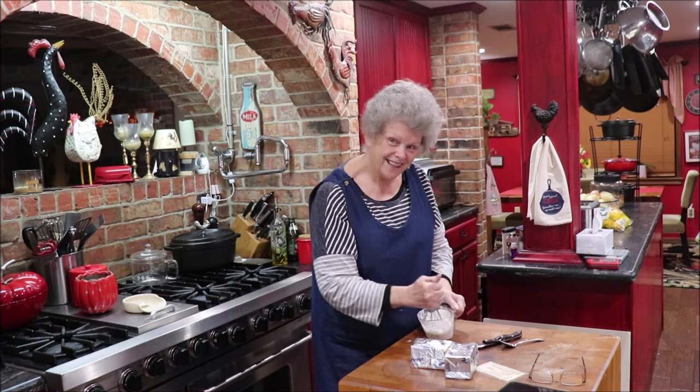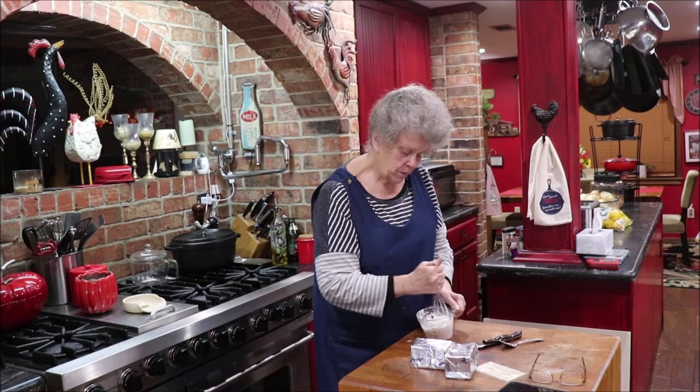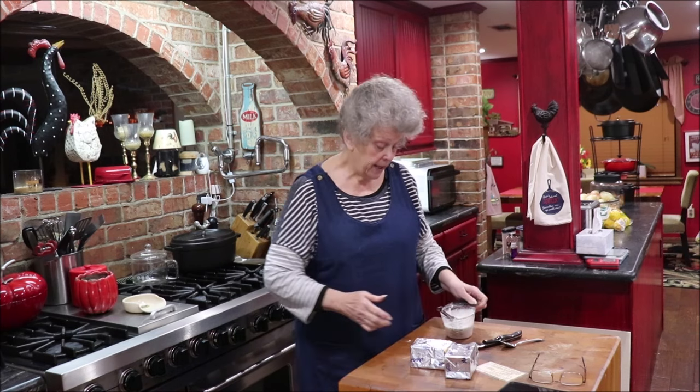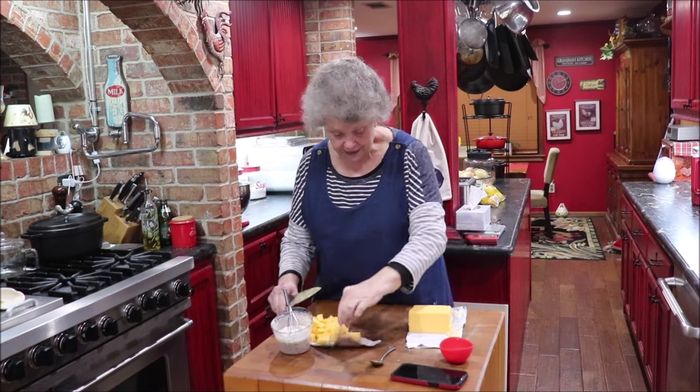As soon as the liquid gets hot enough we'll put the slurry in, stir it, and it'll thicken that milk. Then we'll put in the salt and pepper and get our cheese in. It doesn't take long to bring it together. It feeds people and makes them feel good. I don't have enough broccoli to double it — it calls for a pound and a half so that would be three pounds, but I only have two pounds. The microwave is dinging at me.